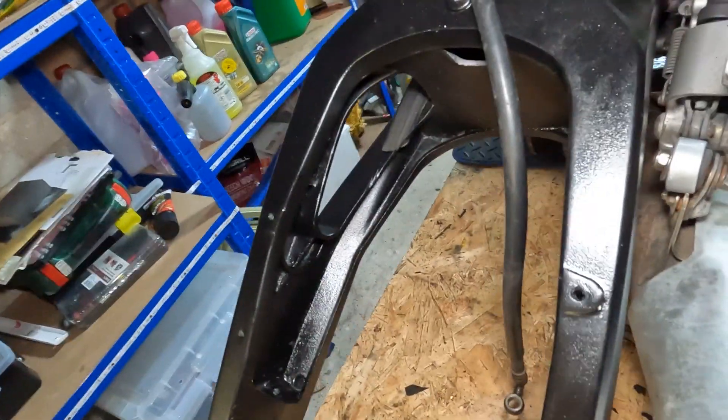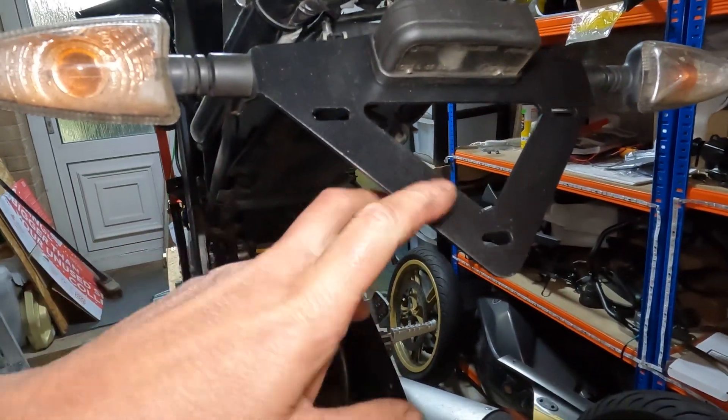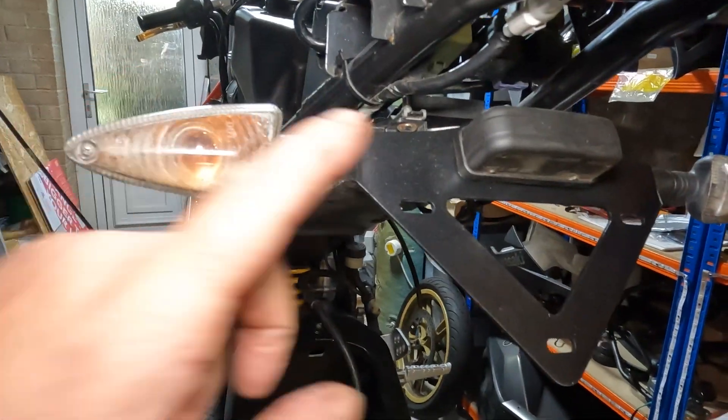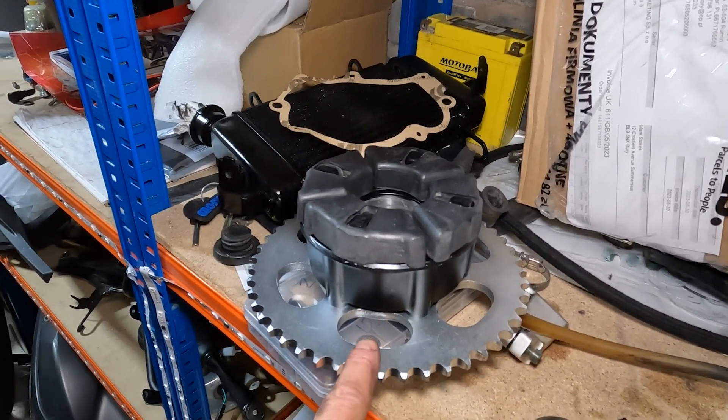The swing arm is looking really good — we've also managed to paint it and it's looking much nicer than it was before, even if it's getting a bit dusty from sitting there. We've painted the license plate holder — that was taken off, resprayed, and is now back on. We've also put a new rear sprocket on so that's ready to go back on the wheels, and as we know the bike is now running.